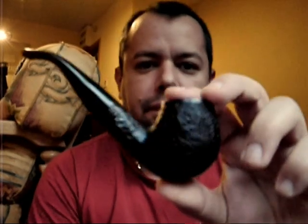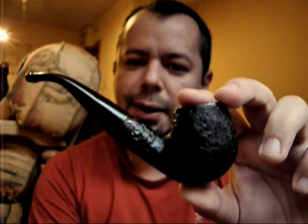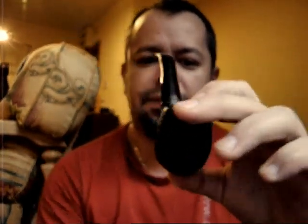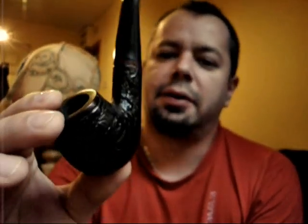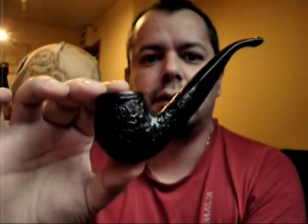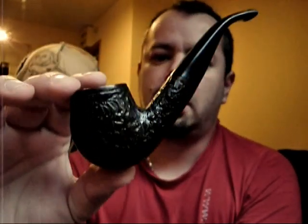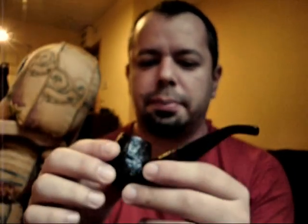I'm going to show you the first pipe that I could call mine. This is a Pipex C3. It is a pipe from a Greek manufacturer, a Greek company. The Pipex line of pipes have been around for quite a while. This is my first pipe — my brother bought it for me as a present to get into the whole pipe smoking business.